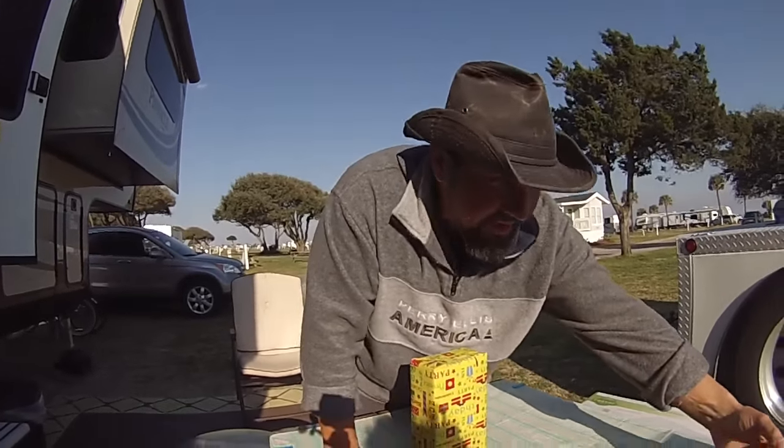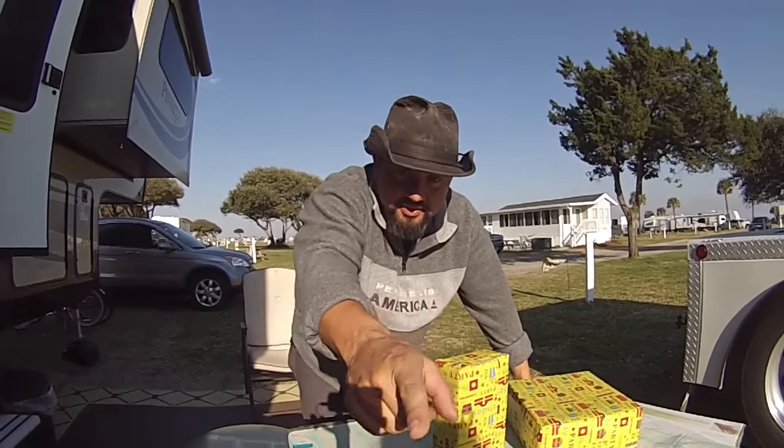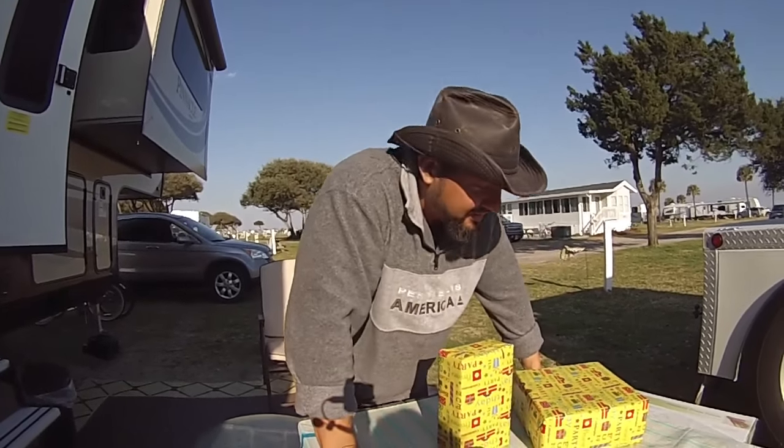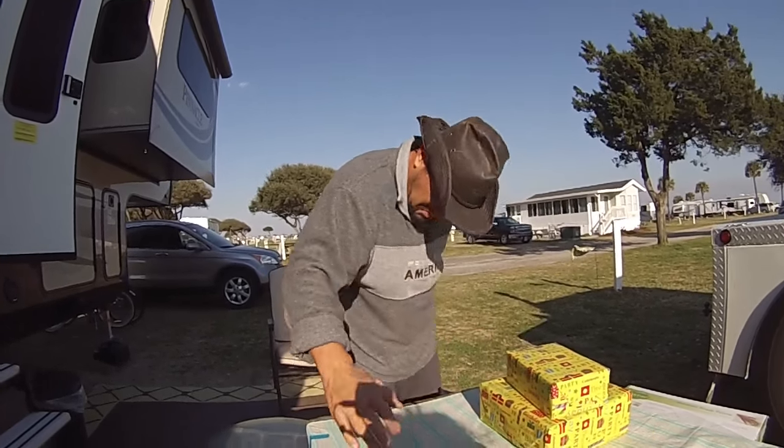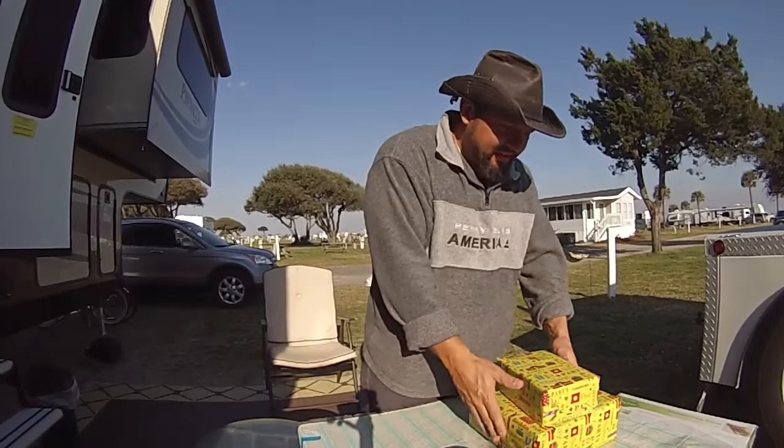What about these yellow ones? Can I open the yellow ones too? Hold that steady Fred. You can't open the other two until your birthday. He's so bad. Yeah, I can deal with that.